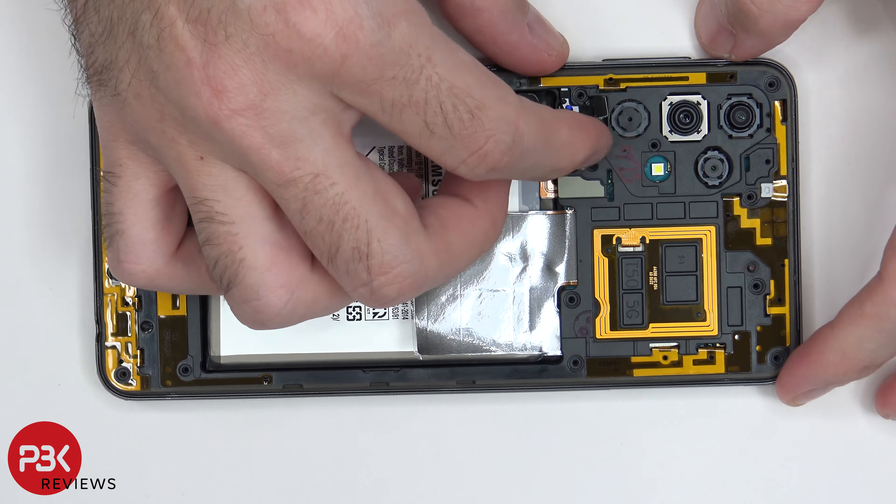Once that cable is disconnected, we're going to take our plastic pry tool and place it in between the back housing and the frame of the screen, and we're going to run it along the edges and pop the catches off.